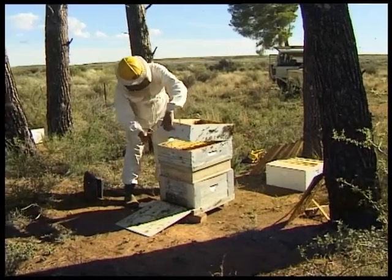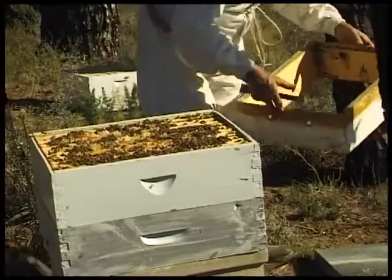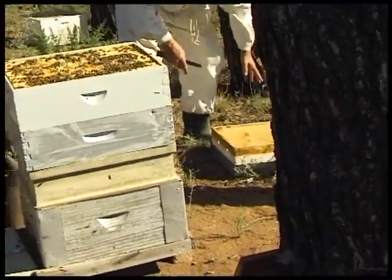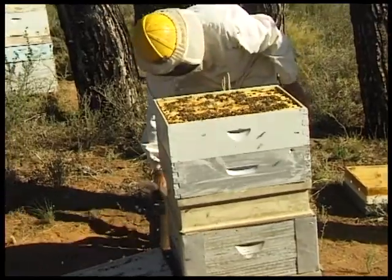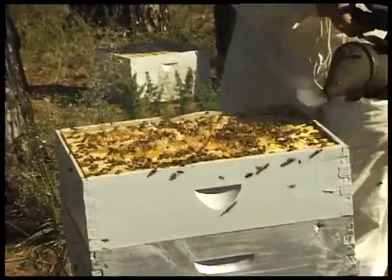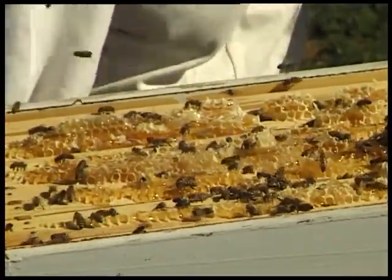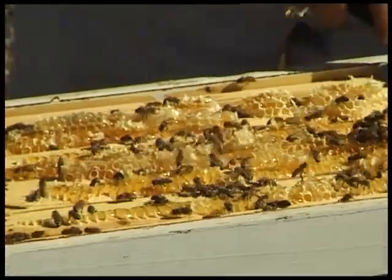We gently remove the empty super and repeat the process with the next one. Here you can see that the bees even stored honey in the burr comb between frames, clearly showing that they needed more space for honey storage.